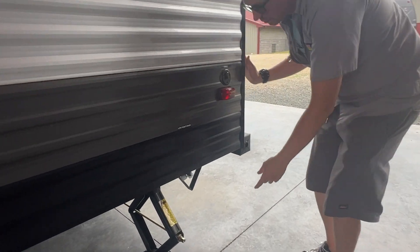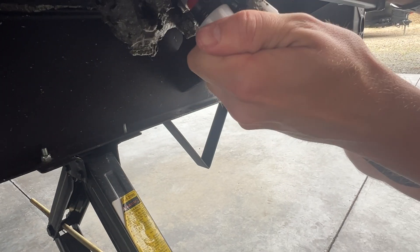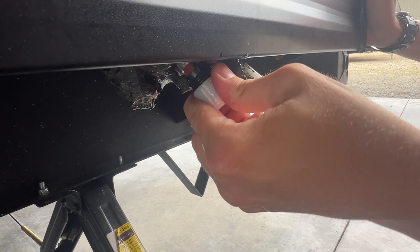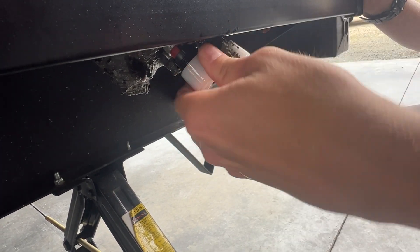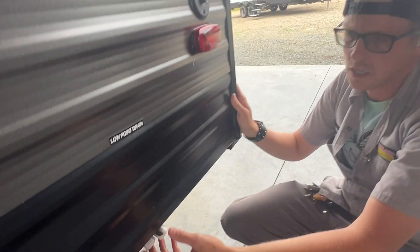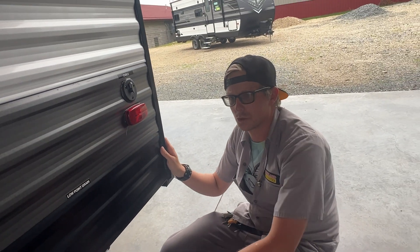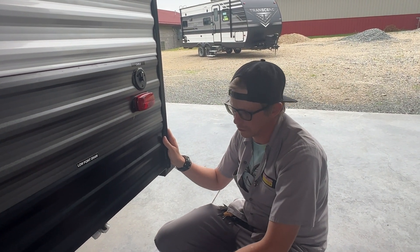Down here on the end we'll start with these two things — these are your low-water drain points. You've got a blue one and a red one. These are what you're going to use to winterize and de-winterize the unit. When you remove these two white caps, all of the water from the entire unit will drain out of those two lines — the red being your hot and the blue being your cold.